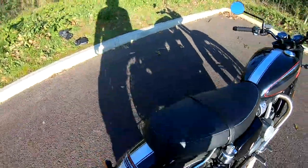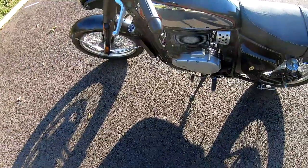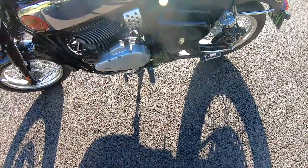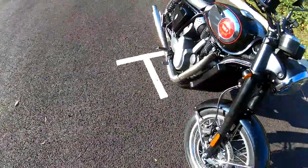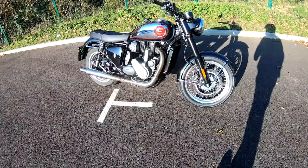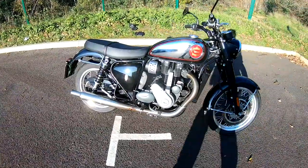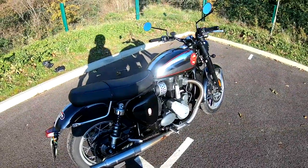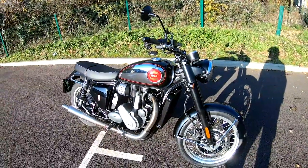So guys, what are your thoughts on the new BSA Gold Star? They've done a good job and it looks very well made — it rides like a dream. If you could post some comments down below, I'd like to read them. Don't forget to give me a like, share, and subscribe to my channel, and I'll bring you another review in a week or so on another bike. Take care guys, ride safe, keep warm, all the best and bye for now.